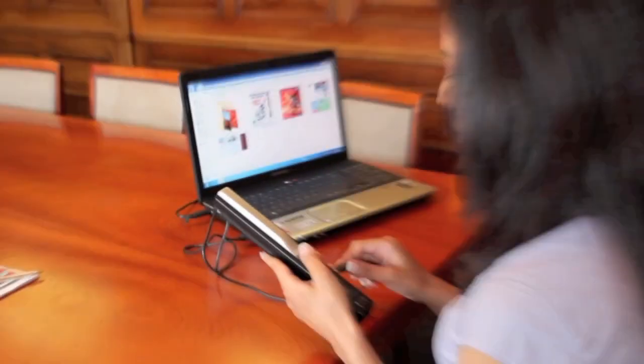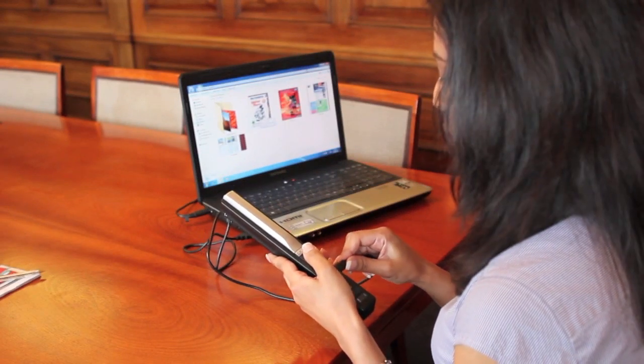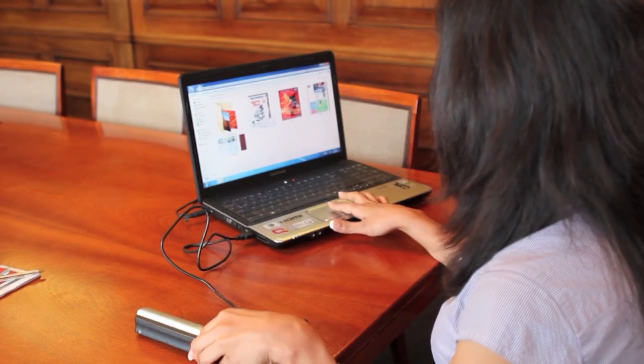Once you are done with your scanner, all you need to do is transfer your image onto your PC and the image will appear there.